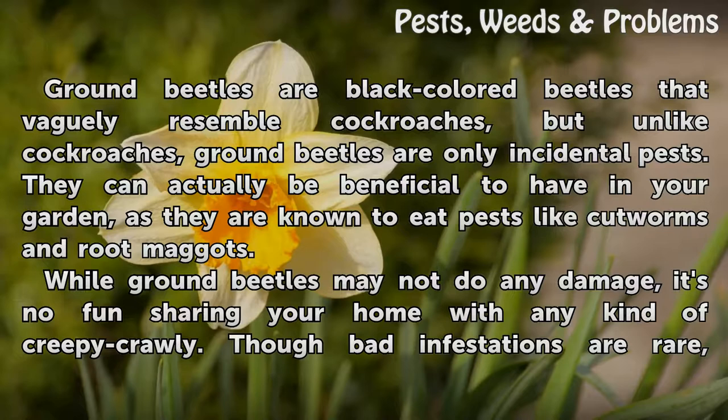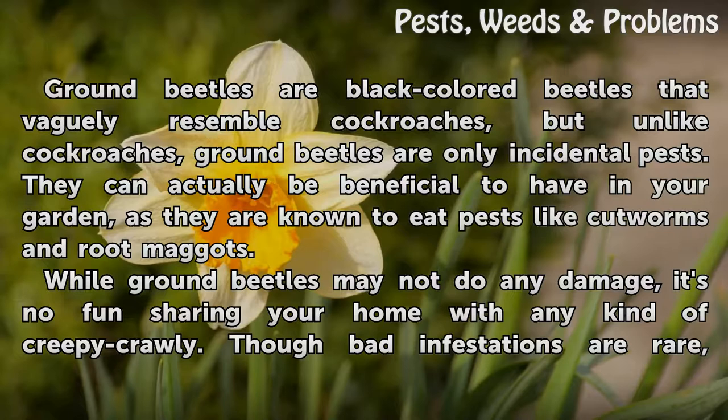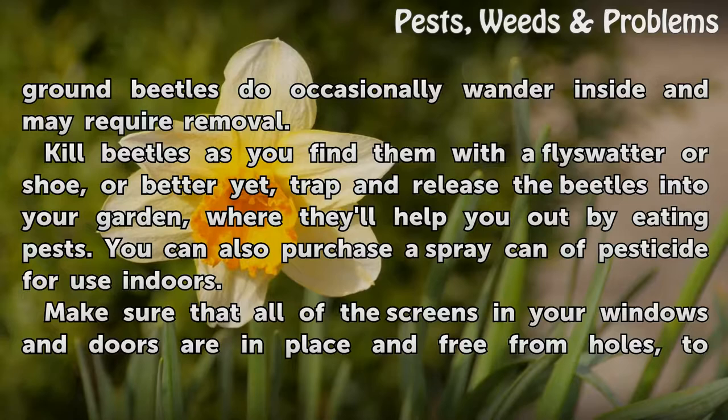While ground beetles may not do any damage, it's no fun sharing your home with any kind of creepy crawly. Though bed infestations are rare, ground beetles do occasionally wander inside and may require removal.